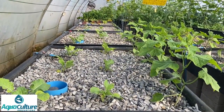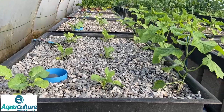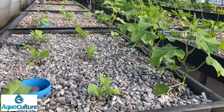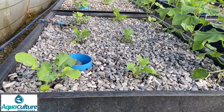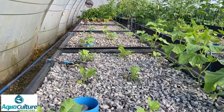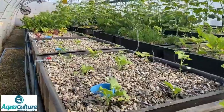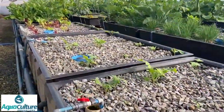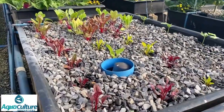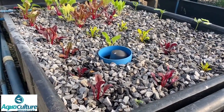Here you can see the tunnel. These four beds in the front were recently emptied and cleaned. We've planted new cucumbers all along the northern side. In the first three beds we've got cauliflower and broccoli, and the last bed has got swiss chard. This variety of swiss chard is called bright lights — they're bright yellow or red.